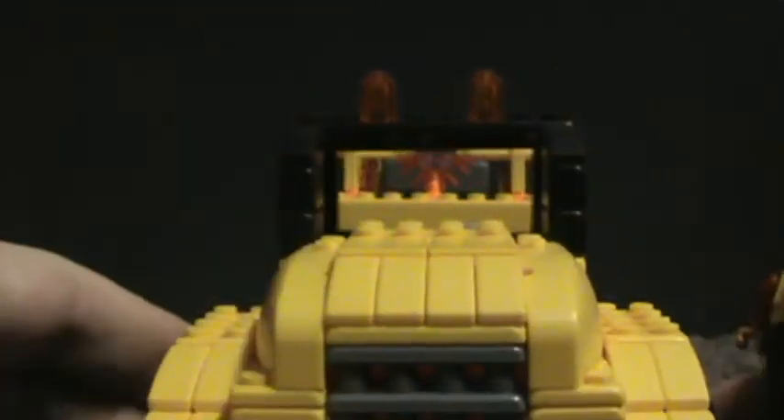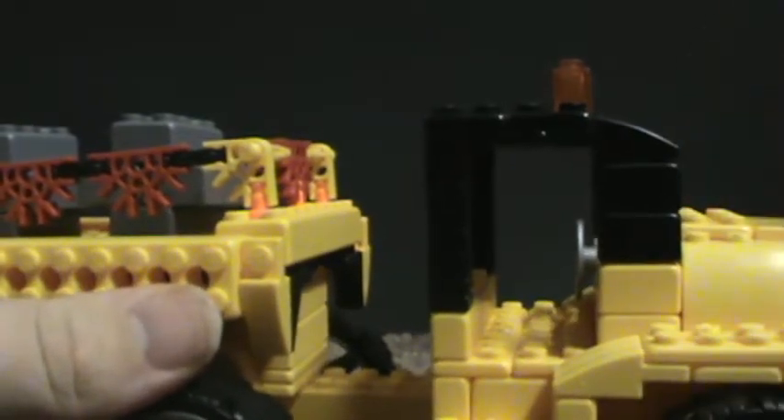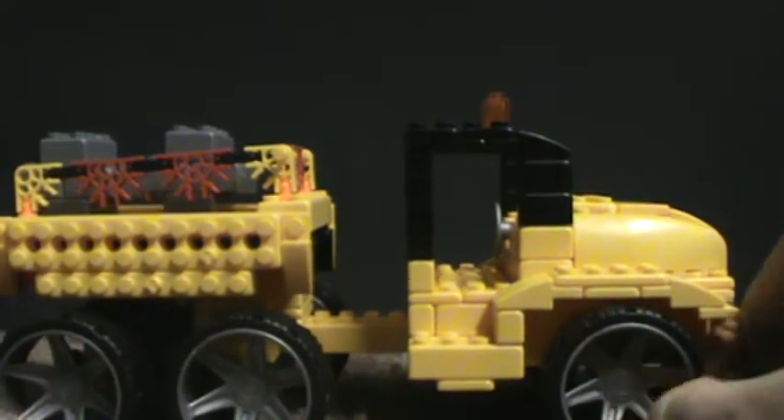Moving on to the dump truck. What I think is that it's oversized for the figure. Don't get me wrong — it's a nice set, but I think it's way too oversized for scale. Here's the figure and here's the truck. I think it's a little too oversized, but looking past that, it's good.